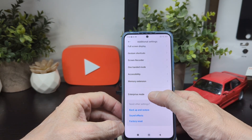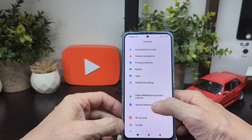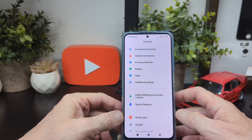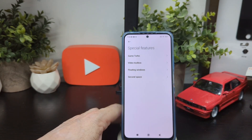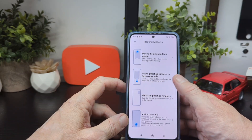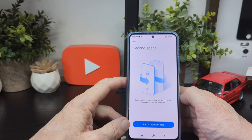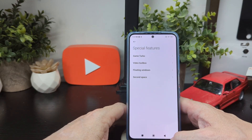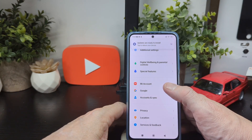Gesture shortcuts let you take a screenshot with three fingers down, volume up plus power for partial screenshot, three fingers to launch camera, and double tap the power button — all handy shortcuts. There's also factory reset, enterprise mode which you'd have to activate, digital wellbeing and parental controls. Special features include Game Turbo, video toolbox, float windows, and second space — which basically gives you another home screen that's private and separate. Plus your Mi account, Google account, account sync, and location services.